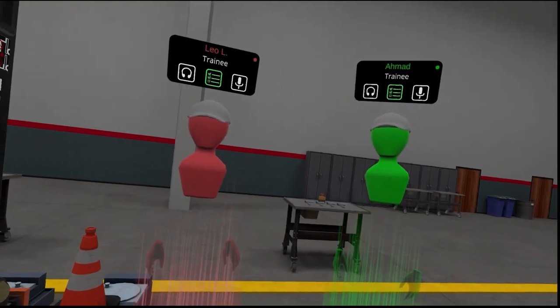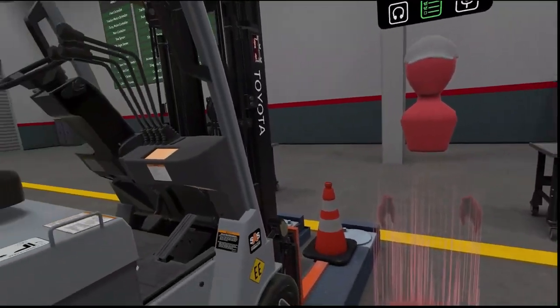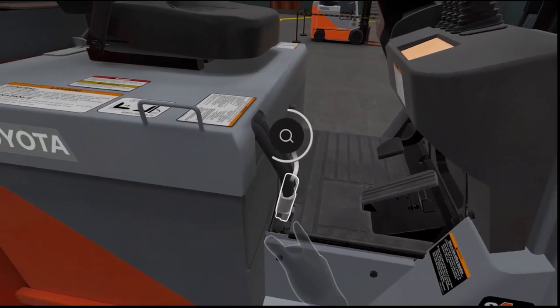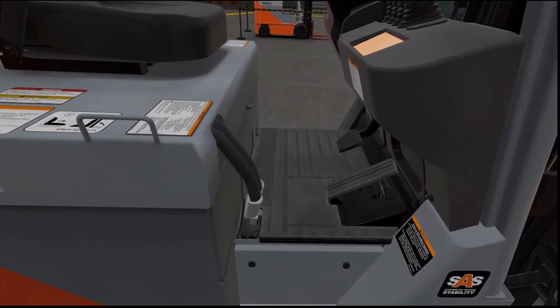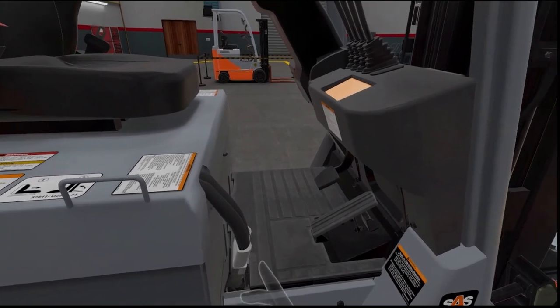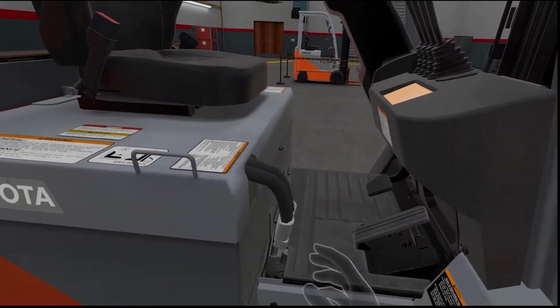Okay, Ahmed and Leo, now that we are at the forklift, the first step is to inspect the battery. Inspect the battery by looking at it until the bar completely fills. Now that we have inspected it, and there is clearly no visual damage, it is important to disconnect the battery before beginning any work on the forklift.